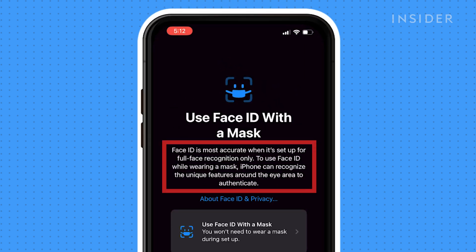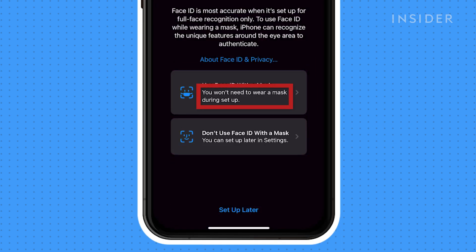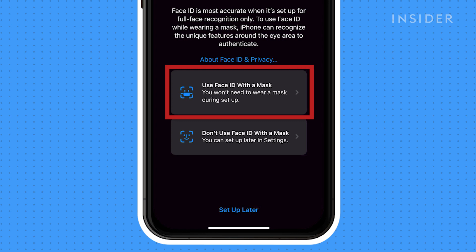Enable 'Use Face ID with a Mask' to begin the setup process. Use Face ID with a Mask works by recognizing the unique features around the eye area to authenticate. You don't need to wear a mask during the setup process. Click 'Use Face ID with a Mask.'